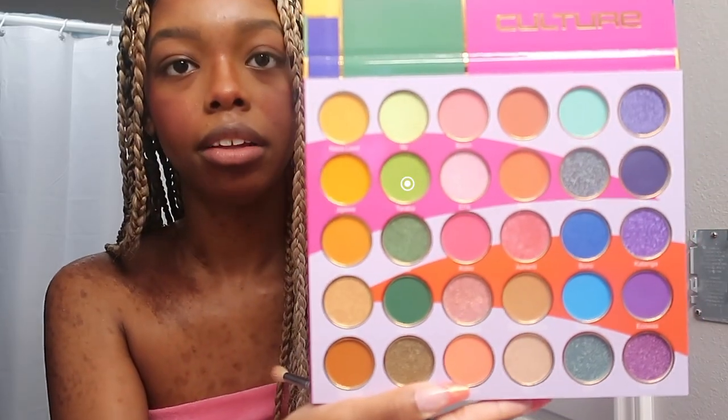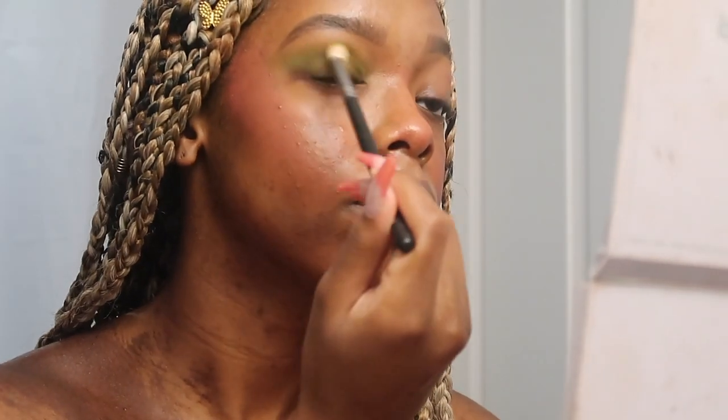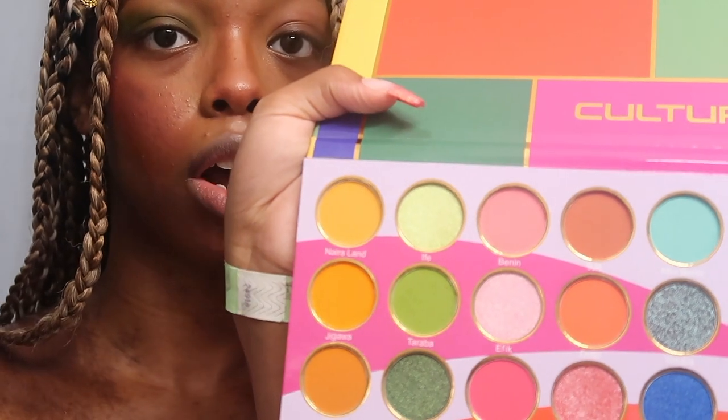I'm going to be using the shades Ashanti, Benny, Taraba, and Ify — so those are the shades I'm going to be using. First I'm going to take Tarabi and put it all on my crease and then my inner corner as well. I brought you guys a little closer because it is kind of hard to see even though this is a tutorial, but I can't help it — I always explain what I'm doing. I'm using the Morphe 515 brush.